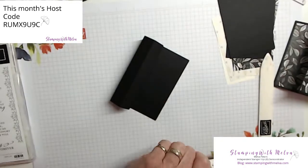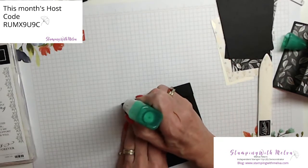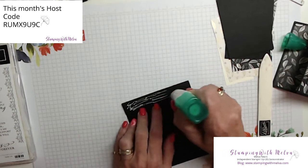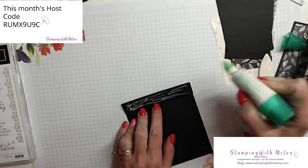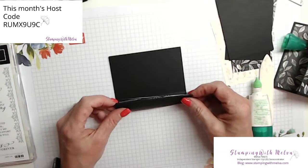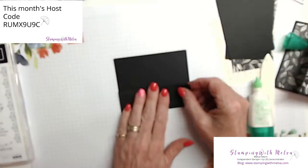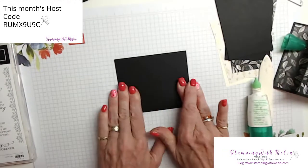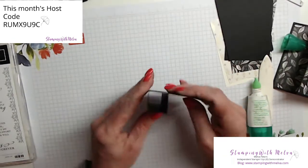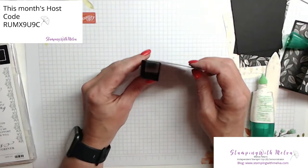And we're going to adhere it. I'm going to use the multipurpose adhesive glue. I find on this card it gives you just that little bit of extra wiggle room so that you can move your pieces around. I've tucked that in on itself and I'm going to fold it flat. Give it a really good press to make sure it adheres. And now I've got the basic structure of my pinwheel.